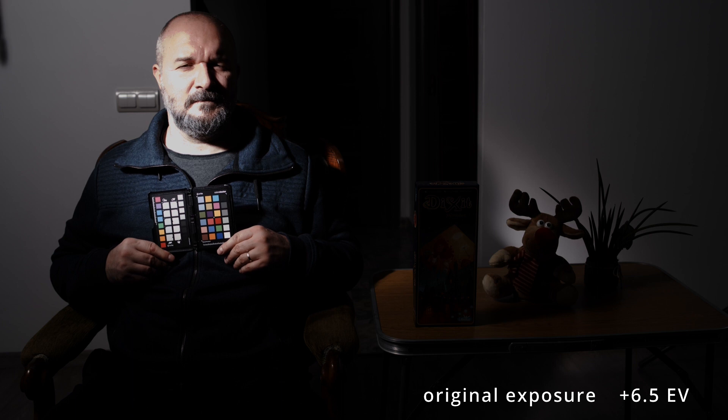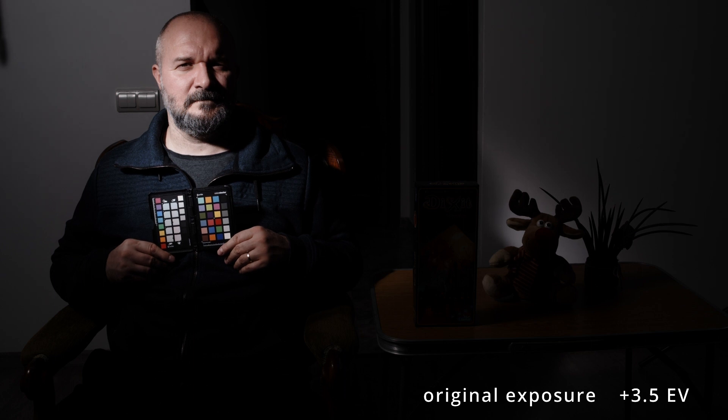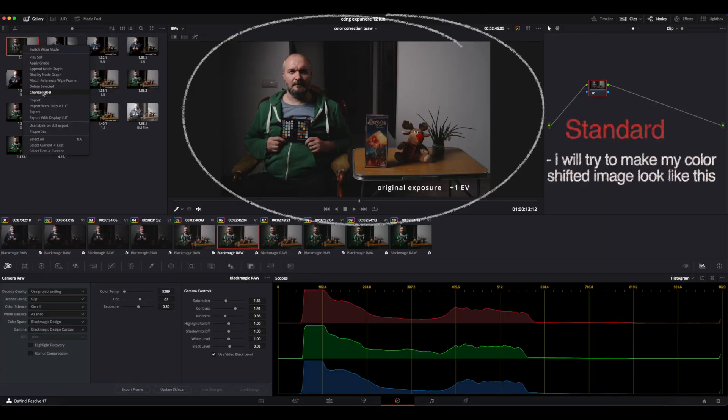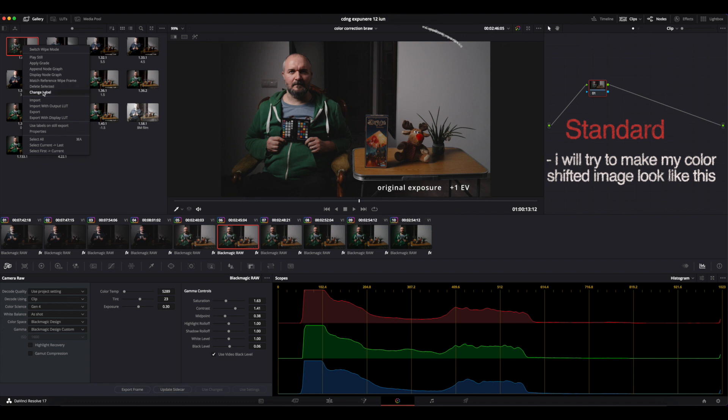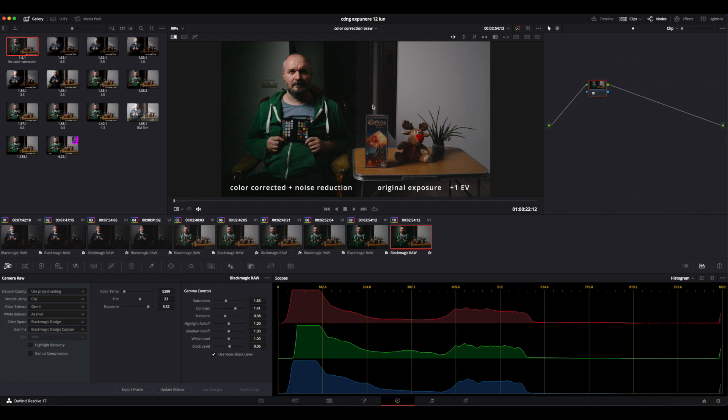Here we have ISO 1600 data. I chose the most color-shifted clip to correct. First, I took this clip as a standard and I made a still from it, so I can put it up side by side with the image I want to correct.